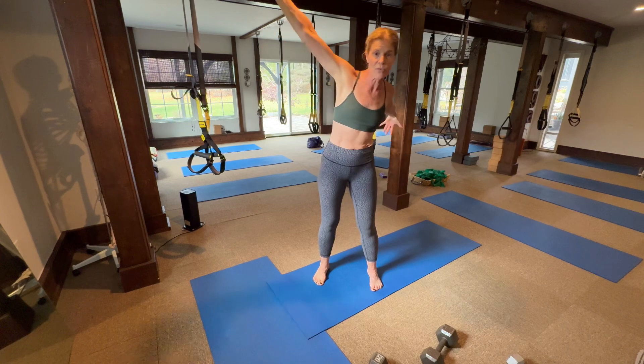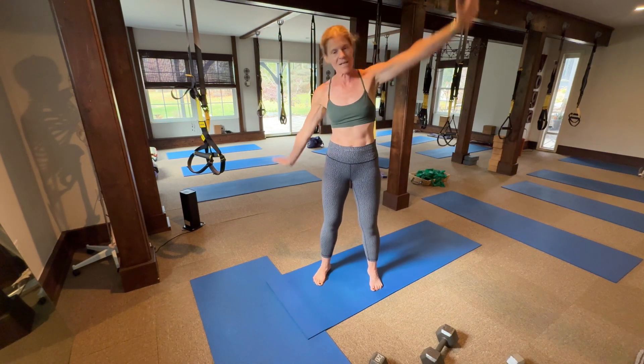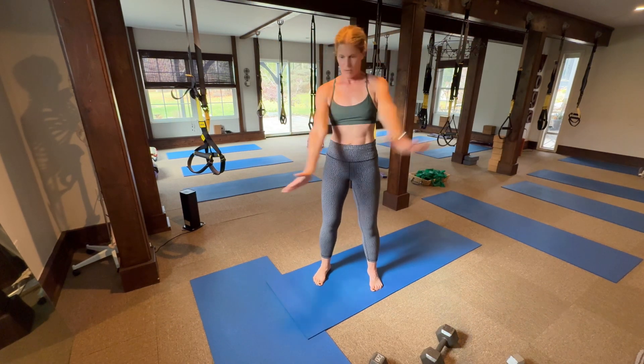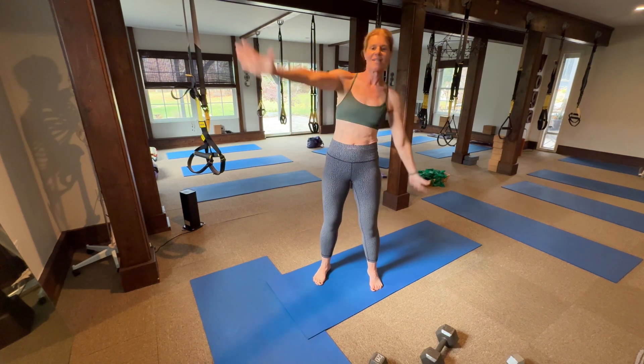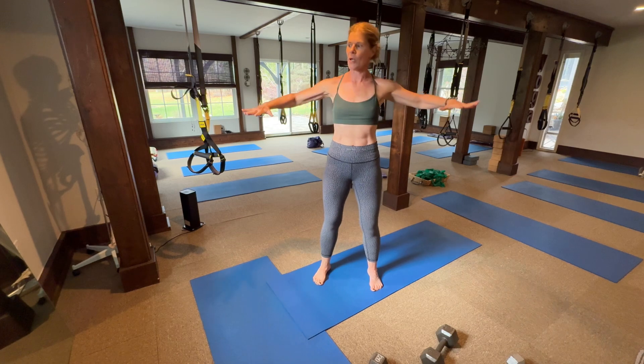Now flex the wrist — flex — put your fingers up. Big, straight arms. Moving the bones. Good. Pulse, pulse.